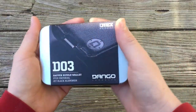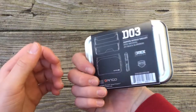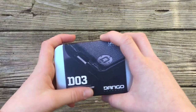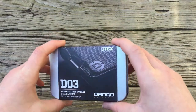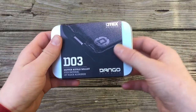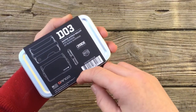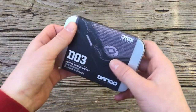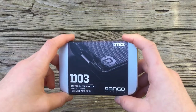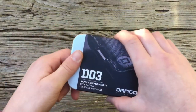The reason I'm reviewing this wallet is because it actually has something to do with paracord, and it may not be much but I just thought it deserved a video of its own. Shout out to Dango Products — I really appreciate the craftsmanship. The retail price is about $80 but you can get it for about $40 on Amazon. A little pricey, but in my opinion it's definitely worth it, so let's get into this review.